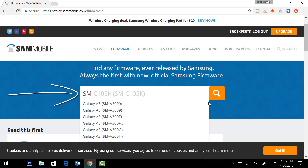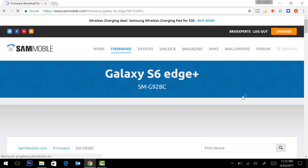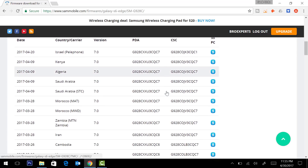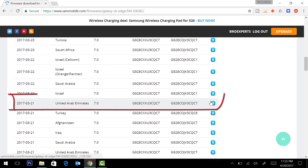I will click on Firmware and type my mobile model number to search for the firmware. You can see the Galaxy S6 Edge Plus — search it and then find the appropriate download file for your mobile. I will download this file.